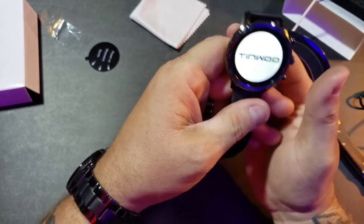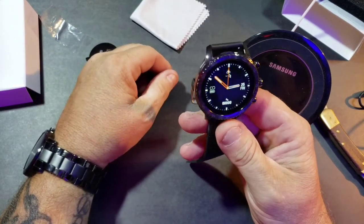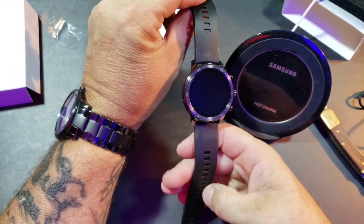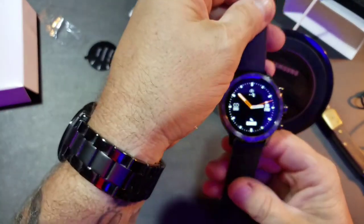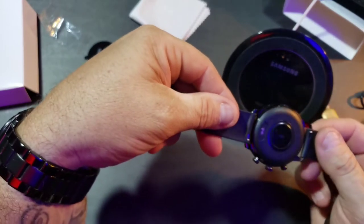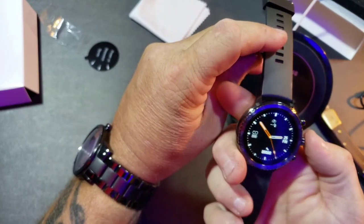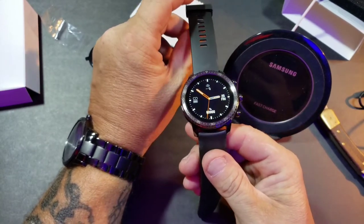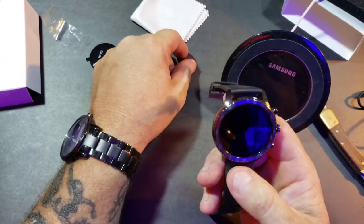Oh yeah, look at that — that's a nice looking watch. For 50 bucks so far — the band is a little rubbery, but it'll actually do really well. I'll have to get on their website and see if you can order different bands. It's a really neat looking watch. I'm gonna download the app, let this thing charge for a while, and get back to you after I've had a chance to wear it.